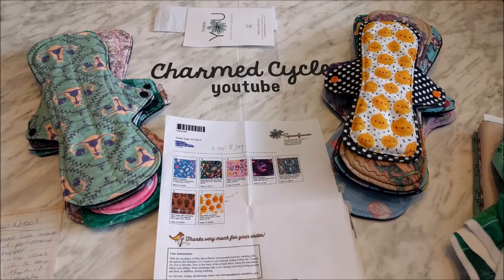Hi ladies, it's Lori. The time is finally upon us. I am finally able to film the Spoonflower fabrics video. This is going to be a review slash discussion on my personal experience ordering Spoonflower fabrics for the last two years.